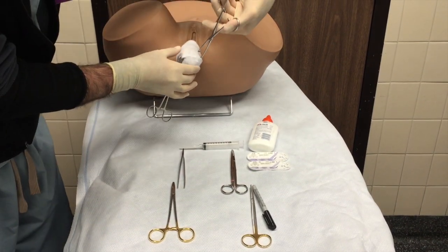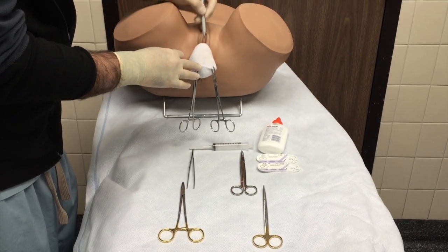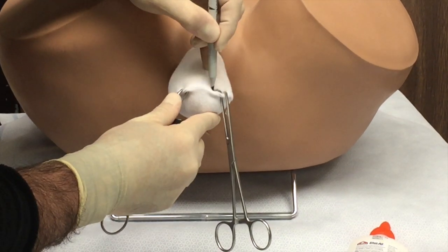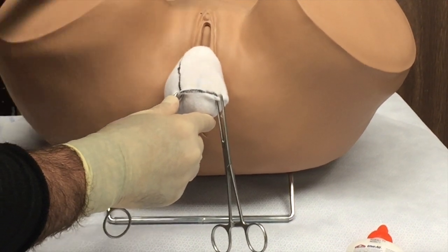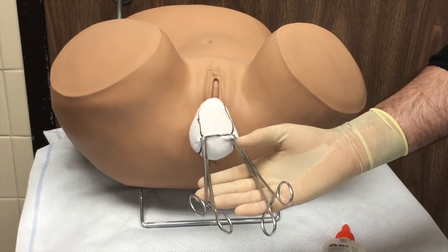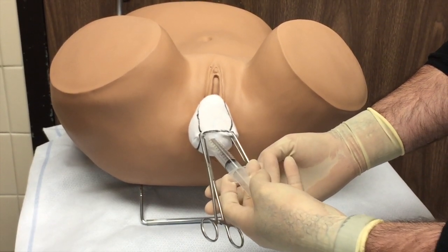We begin by attaching Allis clamps to the apex of the prolapse. We then draw rectangles for anterior and posterior dissection from the apex to the hymen. The planes are then hydro-dissected using lidocaine with epinephrine or vasopressin.